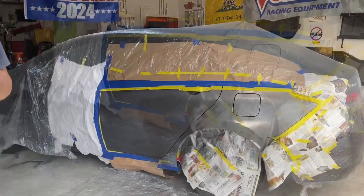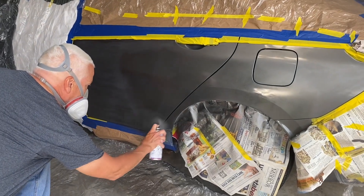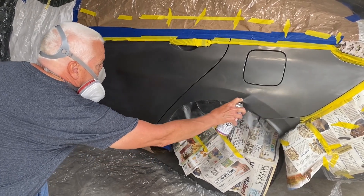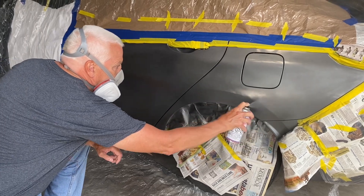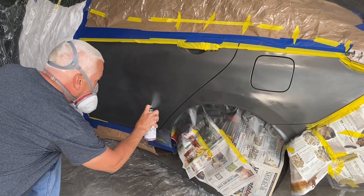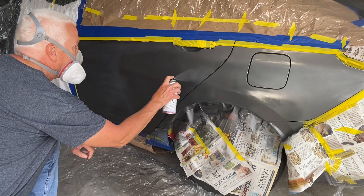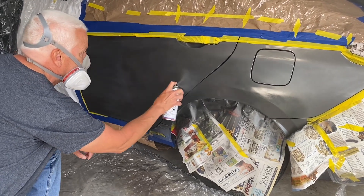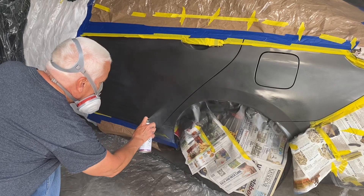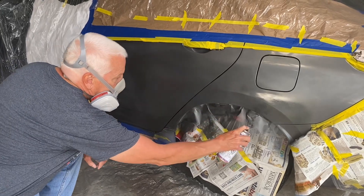All right, 10 minutes. It does spray nicely. For a can, you can see it spitting a little bit, but it's not too bad. It's kind of doing a little tiger-stripe stuff.